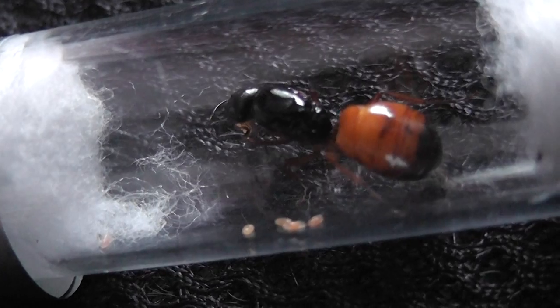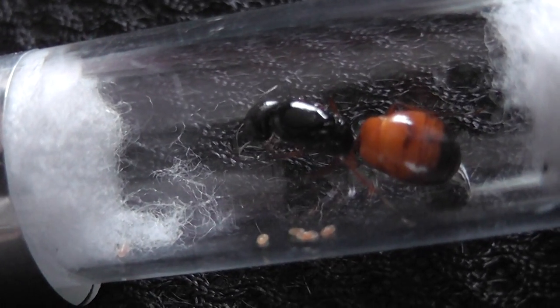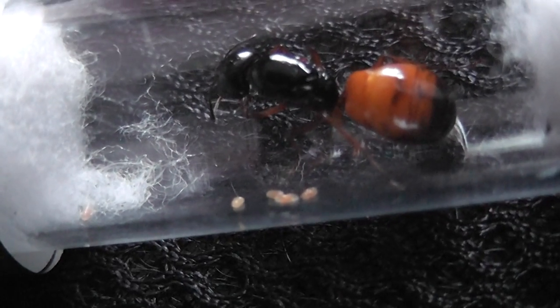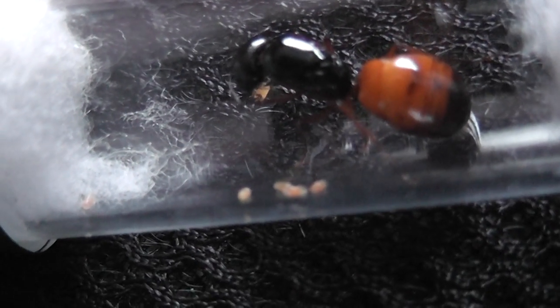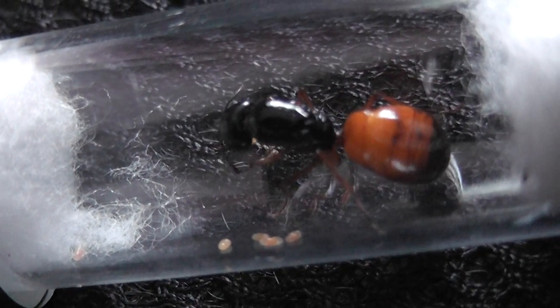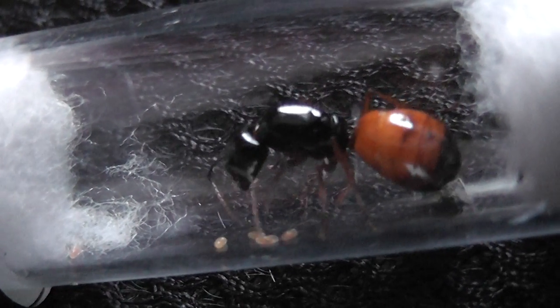Once she gets her first one or two workers, then she will probably require a little bit of food. In the meantime, she can stay as she is. So she's going back into the dark, a nice warm spot, where she can be very quiet and calm.